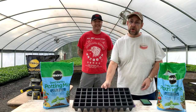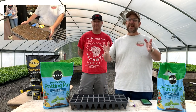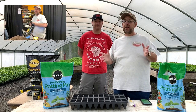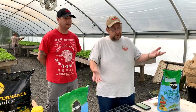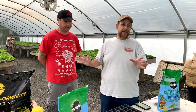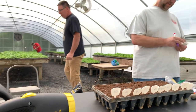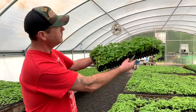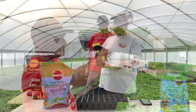We use these starter plug trays. We prefer to use Miracle-Gro Performance organic products. You can get all sorts of them at your local Home Depot or Lowe's, or you can order them directly from Miracle-Gro.